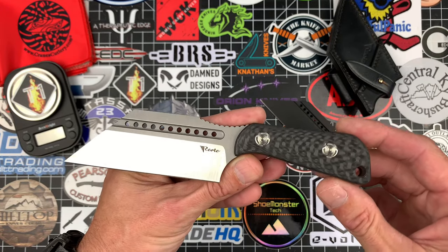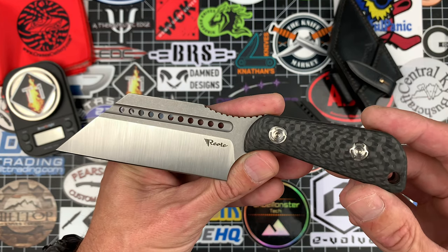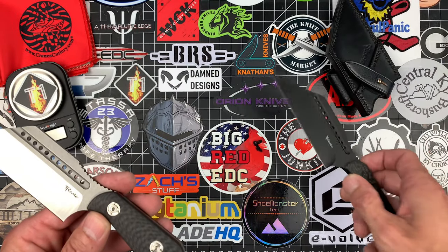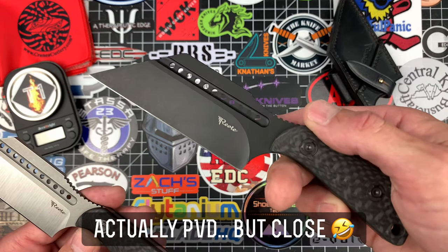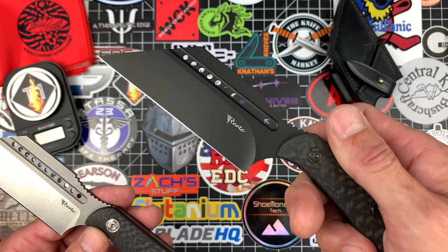Reverse tanto blade made from M390. This one has a belt satin slash stonewash finish which looks really, really good — gives it that kind of two-tone effect. This one has a DLC with a light stonewash. My camera absolutely hates it, but man it looks really, really good.